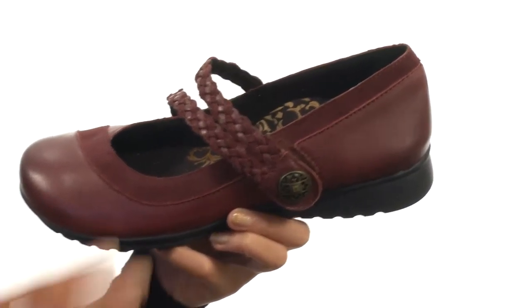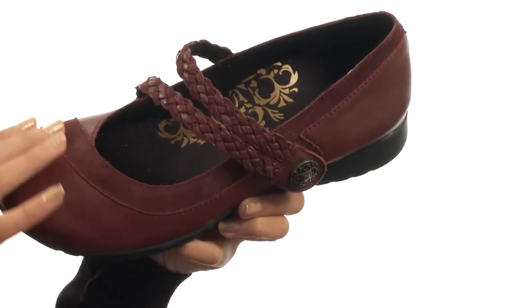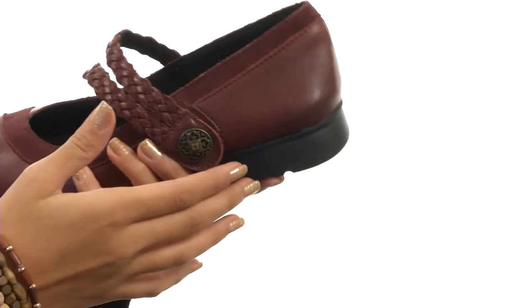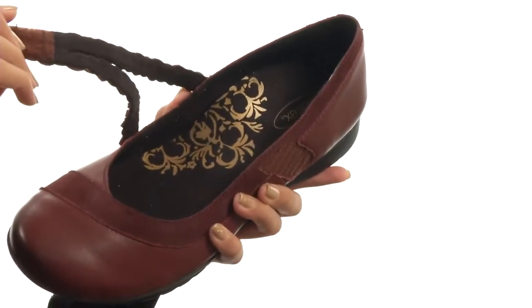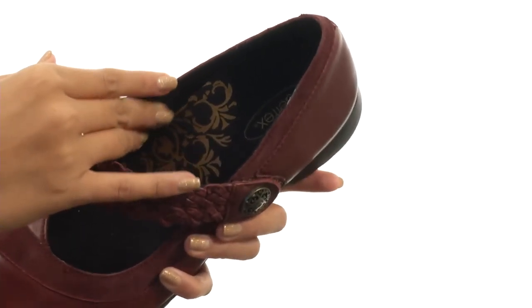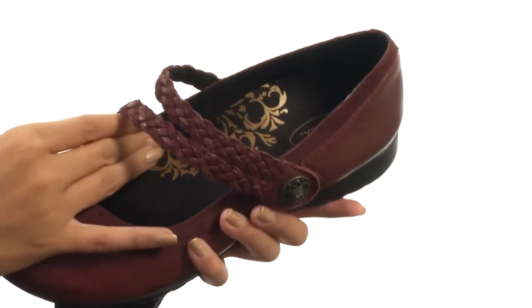What we have here is a shoe that features premium leather uppers with suede accents and a round toe. It does have Mary Jane straps that have a hook and loop strap closure, so you get an easy fit as well as easy on and off wear. While inside we have soft and breathable textile linings that feel so nice to the touch.